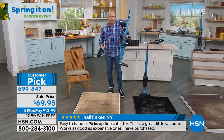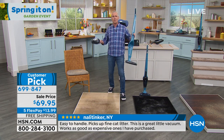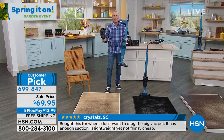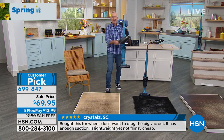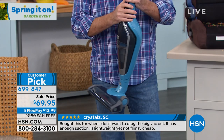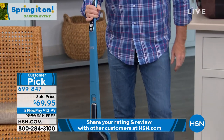When you're done using the handheld — and we have a 14-year-old boy and a 9-year-old boy at home — they're home from school, and they leave a path of destruction. I'm using this baby. It's my savior. I'm using it three, four, five times a day. And then when you want to go to the upright, just like that, it becomes an upright.